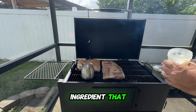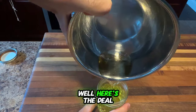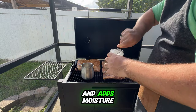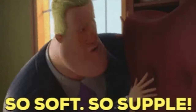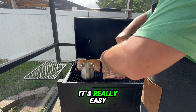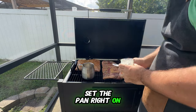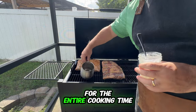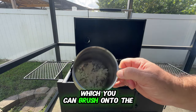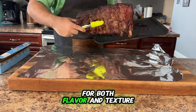Now let's talk about the secret ingredient that'll elevate your ribs — beef tallow. When you smoke beef tallow alongside your ribs, it boosts that amazing smokiness and adds moisture, making your ribs super juicy and tender. Just grab a saucepan and place the beef tallow in it. Set the pan right on the smoker while your ribs are cooking and let it hang out there for the entire cooking time. As it melts, the tallow will soak up all that wonderful smoke flavor, which you can then brush onto the ribs later for an extra flavor boost. This step is a total game changer for both flavor and texture.